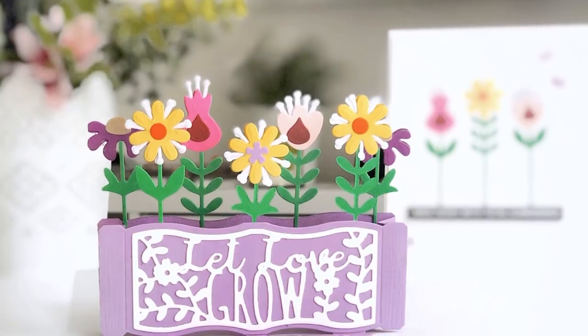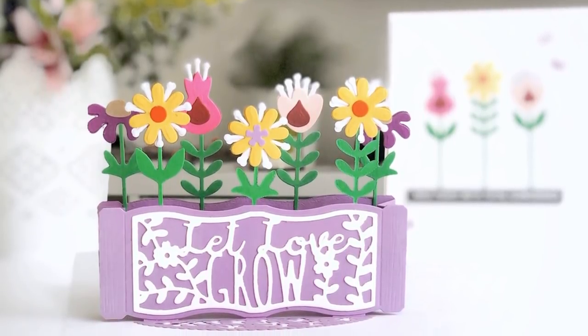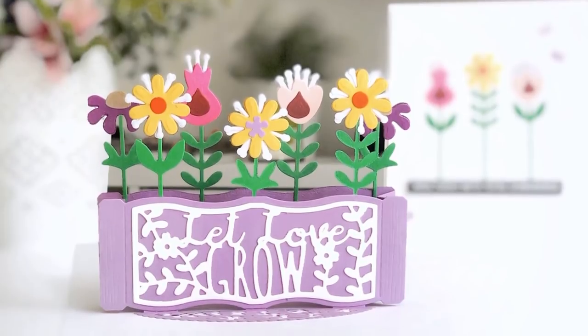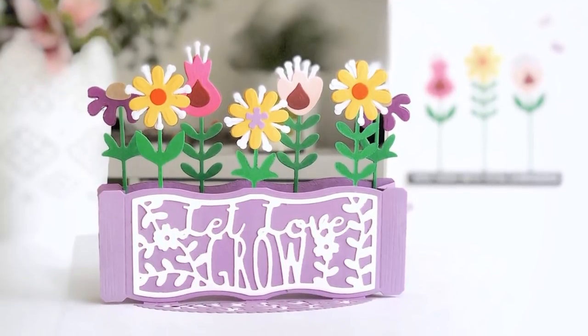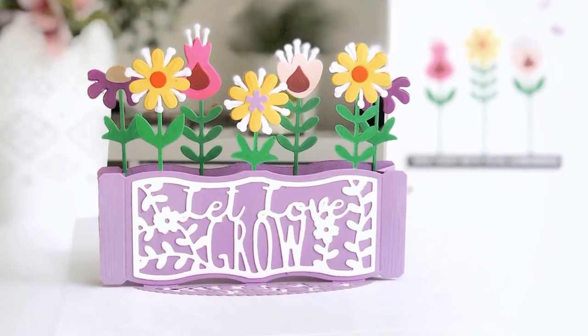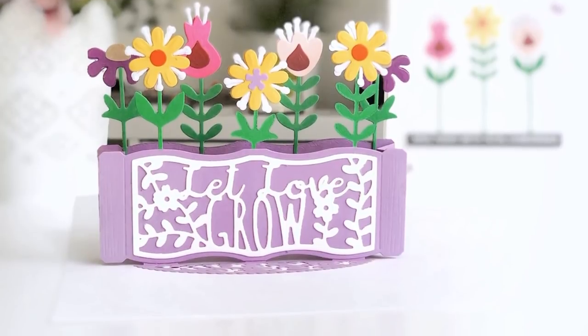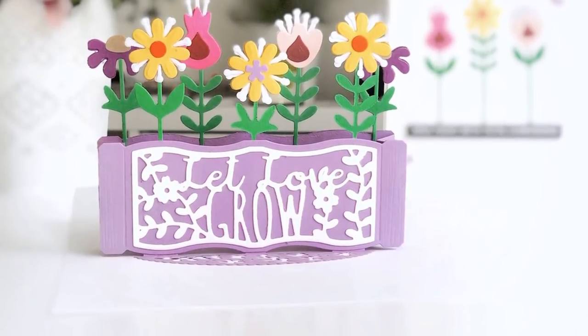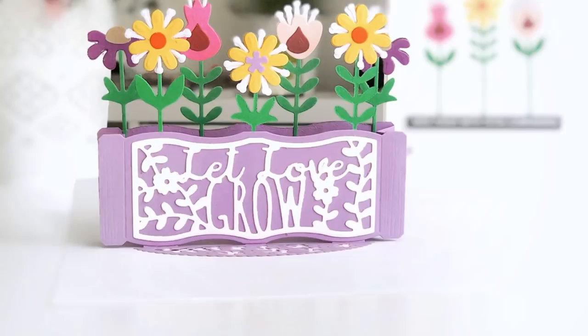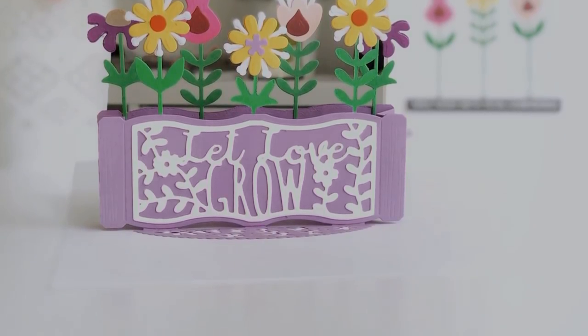Here is my finished pop-up garden box and I absolutely love it. I love that it's interactive and whoever I give it to is going to get a lot of fun and a little surprise out of it. I hope you've enjoyed the video and learning about the Spellbinders Large Die of the Month kit for March. Everything is linked in the description — thank you so much for watching. Bye!